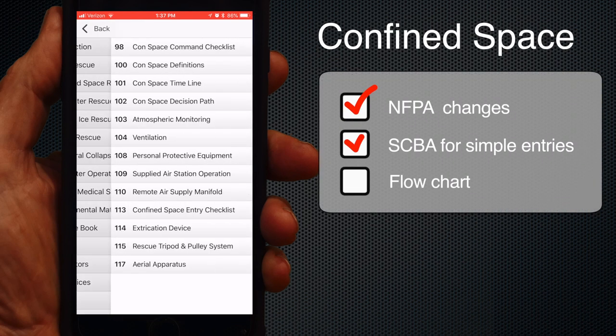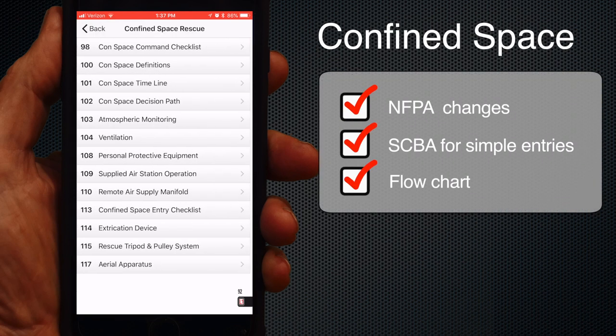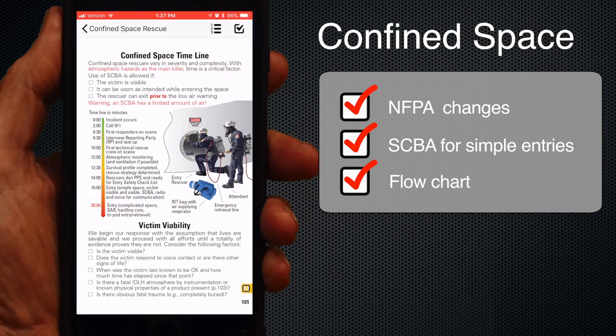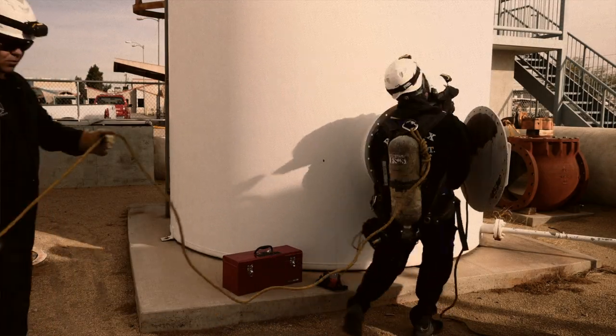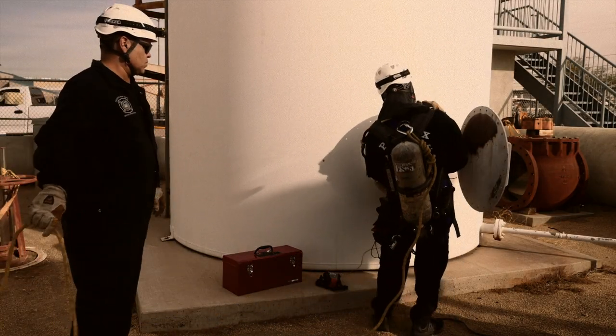Confined Space Rescue got a big update because NFPA 1006 made many changes to the confined space section. On page 101, there's a confined space timeline procedure outline for use of SCBA in confined space — this is a big change. An SCBA has never been prohibited by OSHA, but the fire service very much discouraged the use of SCBA in confined space rescue entries. The new procedure closely follows NFPA 1006 decision making for making confined space rescues with an SCBA.